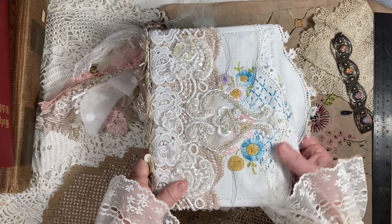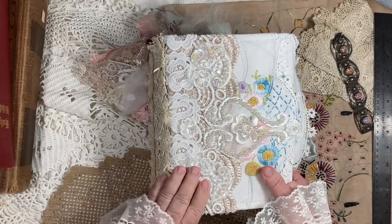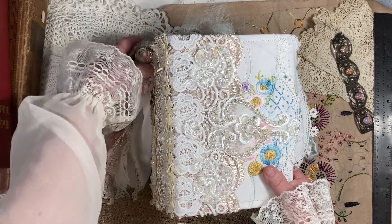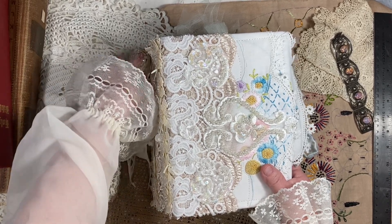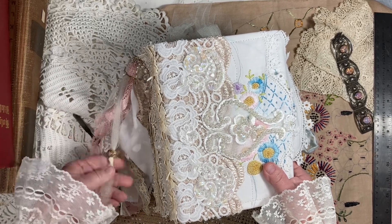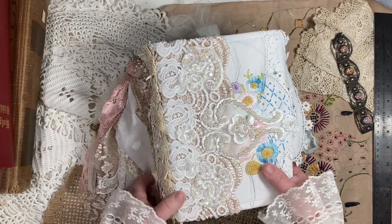Hi guys, this is Brenda. Welcome to Scrappy House Journals. I'm just going to feature this book. This book is not for sale. I made this book for my sweet friend of over 30 years and I asked her if I could borrow it back so I could make a little video of it. I wanted to show it to you guys. She's just super cute and I thought you might like to see her.